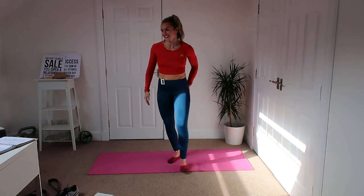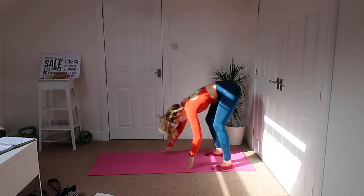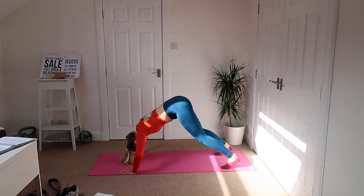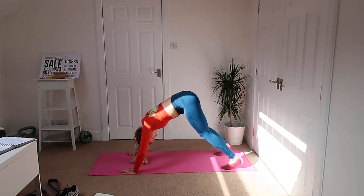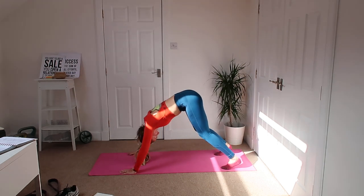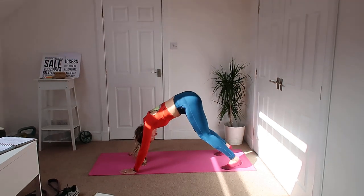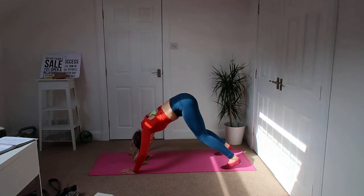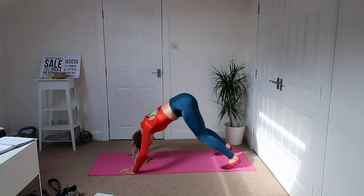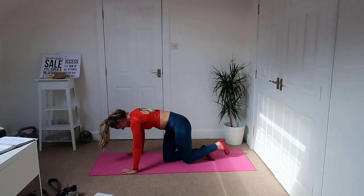Good, well done, perfect — okay, we're getting into a shoulder press. Nice, bent knees, down we go, back up. Bum in the air, working the shoulders, hold that tummy in for me. Keep moving, keep moving — good, well done.